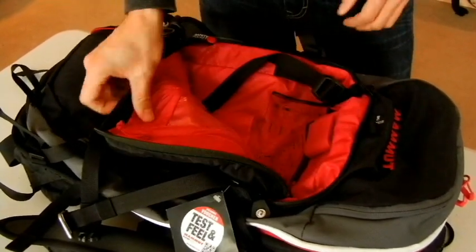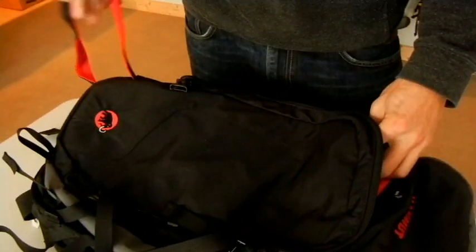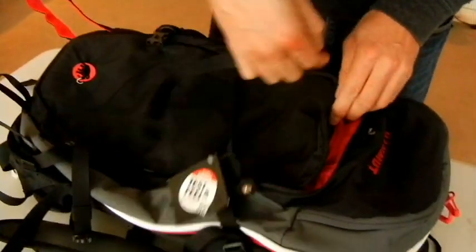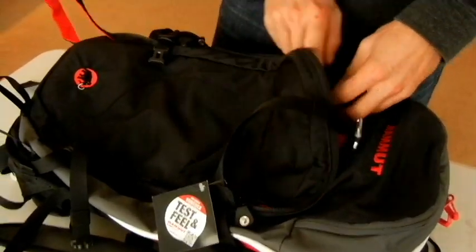The diagonal ski carry on this pack is really cool — it stows away at the bottom, and you can just adjust it and open it up to get your skis in there, even if you've got really fat skis. It's really sturdy material. Then it clips here at the top, and away you go — you're climbing your way up.